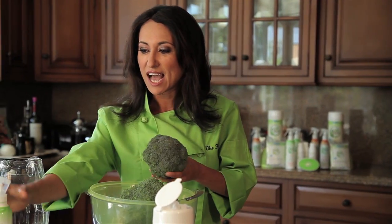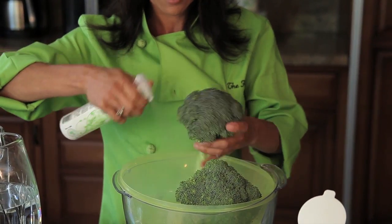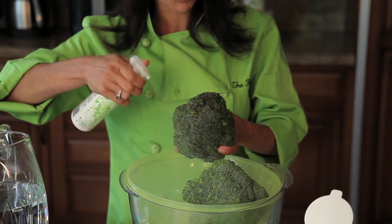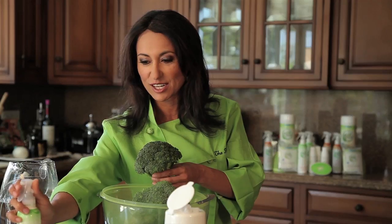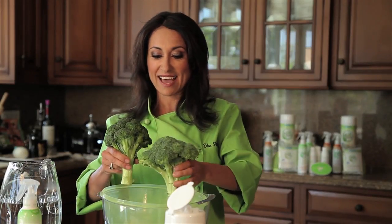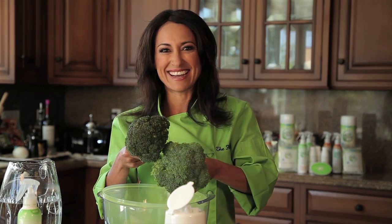But check this out — I've got the Eat Cleaner All Natural Fruit and Vegetable Wash. I'm going to spray this in my colander and already you're going to see a huge difference in the color of the broccoli. Check that out. Dull. Shiny.